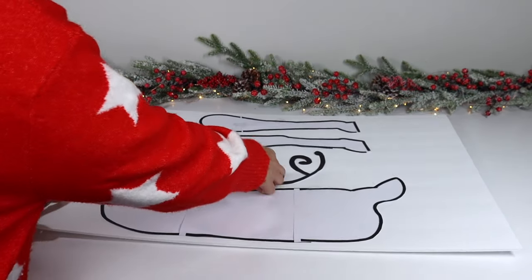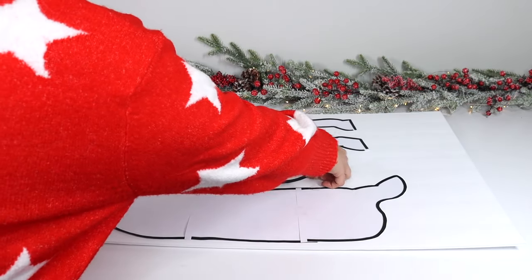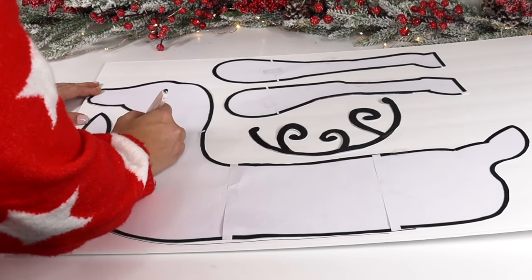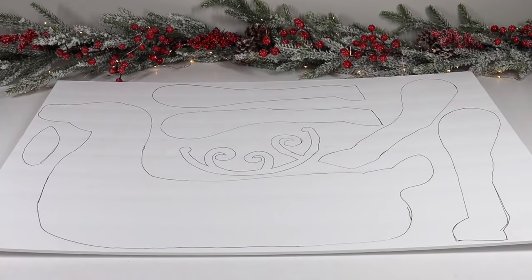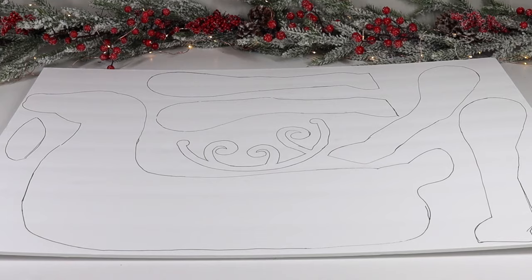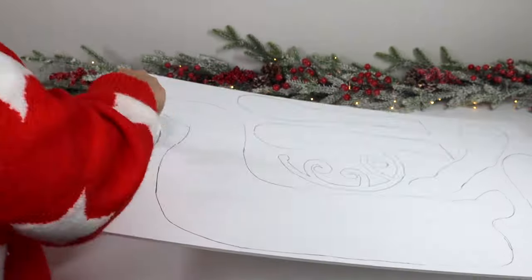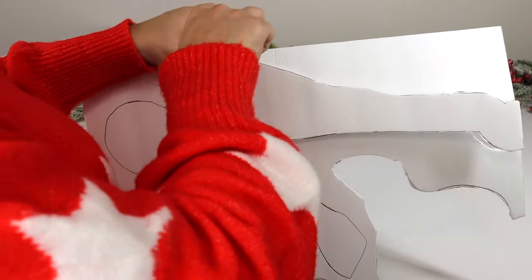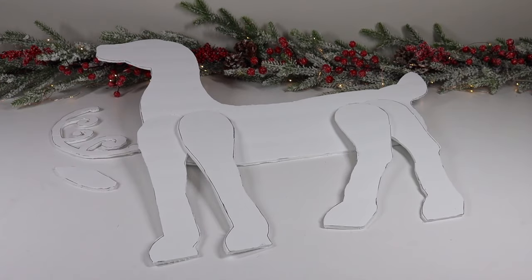Place your template on the foam board. Because I'm only using one board I wanted to leave some space to the right to trace two more legs, so I positioned the pieces accordingly. I also tape down the paper — it makes the template much easier to trace because it doesn't move. After tracing out all the pieces, make sure to outline each front and hind leg twice to create four legs. Then using an exacto knife, cut out all the pieces — scissors usually don't give the most precise cut with foam board like a utility knife will. The antlers are the trickiest part, so take your time.